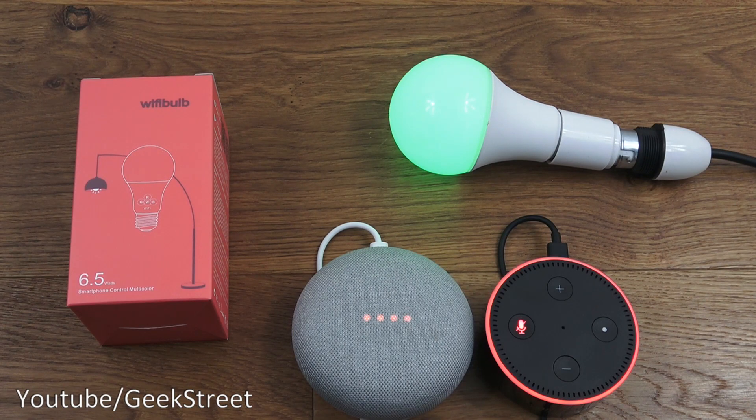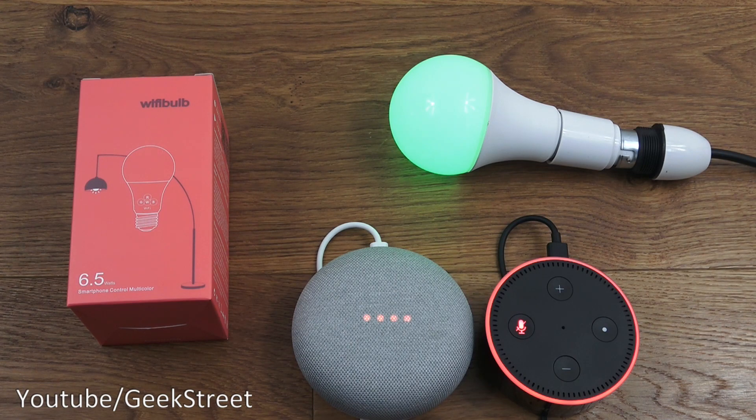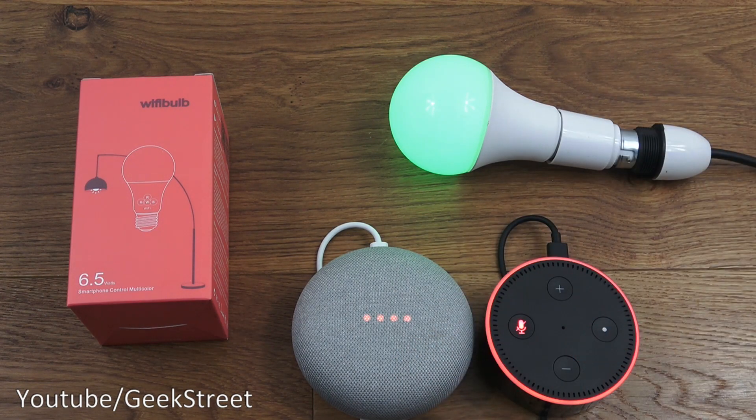So you've seen the unboxing and setup of this Wi-Fi bulb — very simple to set up and use. It works with both Google Home and Amazon Alexa and can work remotely as well. Interestingly, you can disable the remote connectivity if you feel uneasy having it on. It has an interesting music sync feature which you don't find in most other devices, so quite pleased with that. Hope it's helped anyone thinking of purchasing — details are in the description below. Thanks for viewing, and don't forget to like and subscribe.